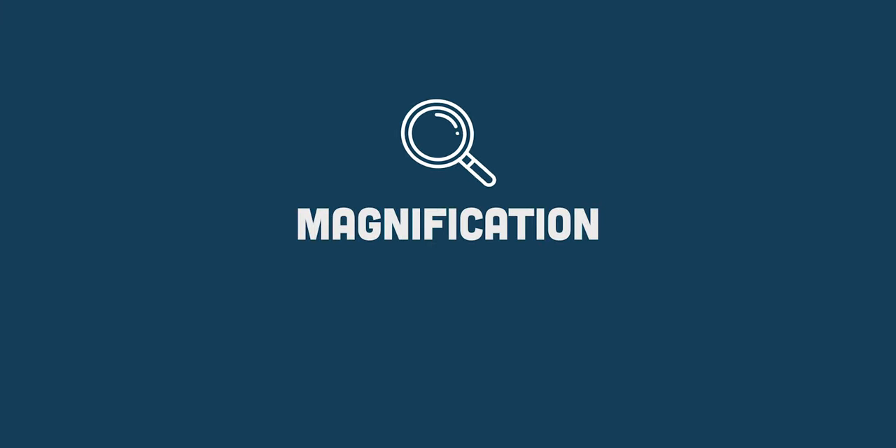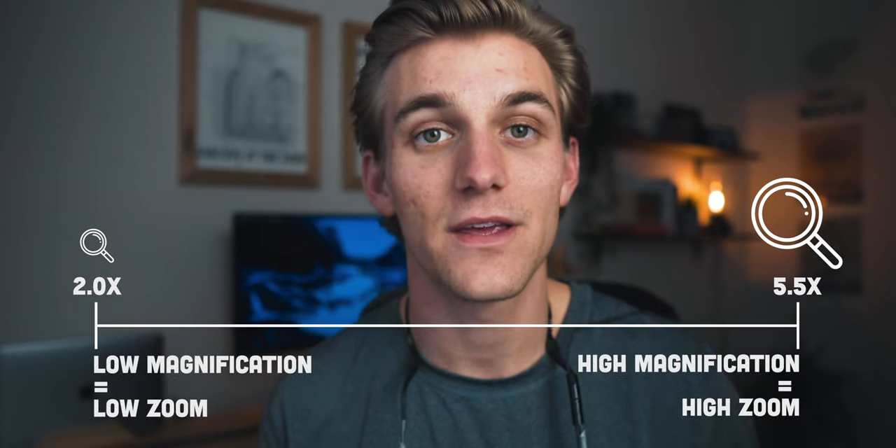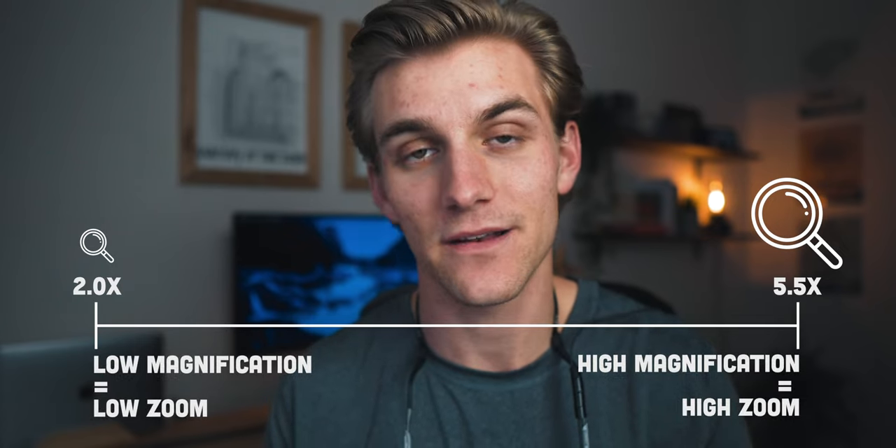There are a couple of important things to consider when you are looking at a pair of loops. The first and most important thing is the magnification you decide on. Loops come in many different magnifications ranging from about two times all the way up to six, six and a half. Essentially, the higher the number the closer you're going to get to that working object, and the lower the number the more you're going to have in your field of view.